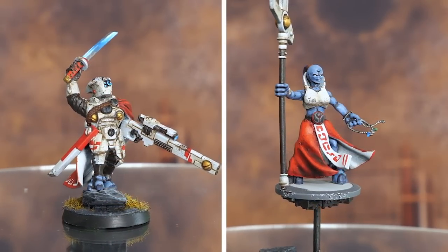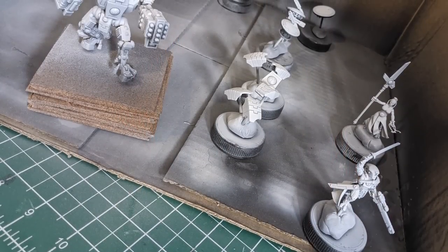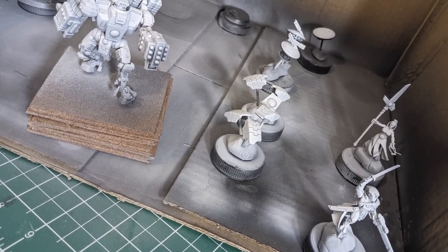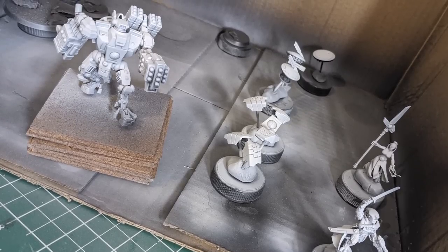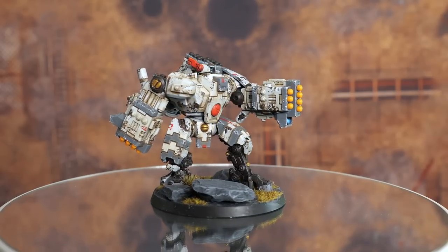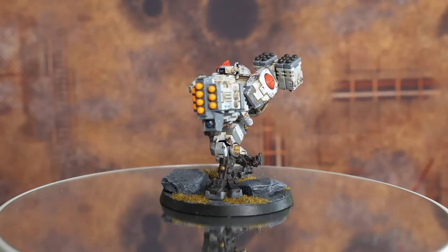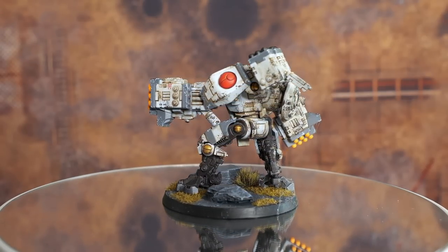For the heavy support slot I decided to make a Broadside, because at the time they were amazing loaded up with missiles — two lots of homing missile racks plus rocket launchers, a lot of missiles. That one didn't turn out too bad, and I think it was the first time I put a model on a cork base to paint it. Then it was on to the inaugural battle.